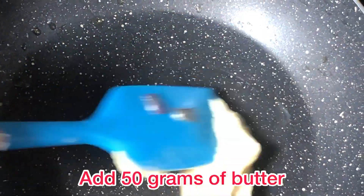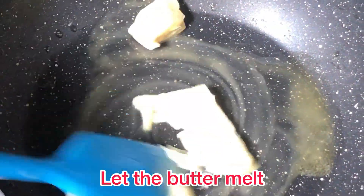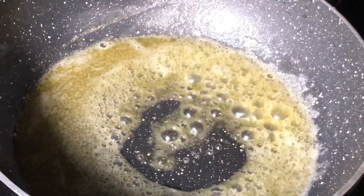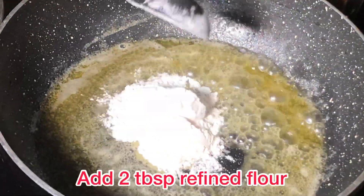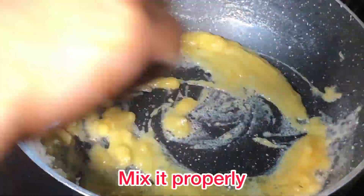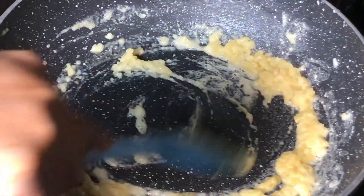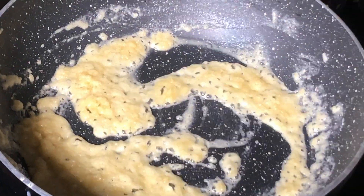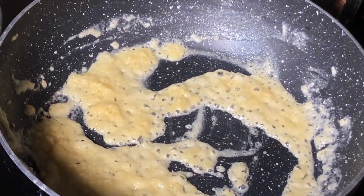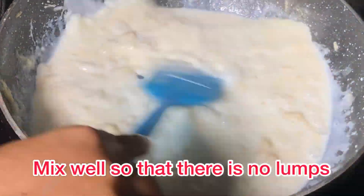Now let's make the white sauce. Add 50 grams of butter in a pan and melt it. Then add 2 tablespoons of refined flour and fry it, then add milk to it.